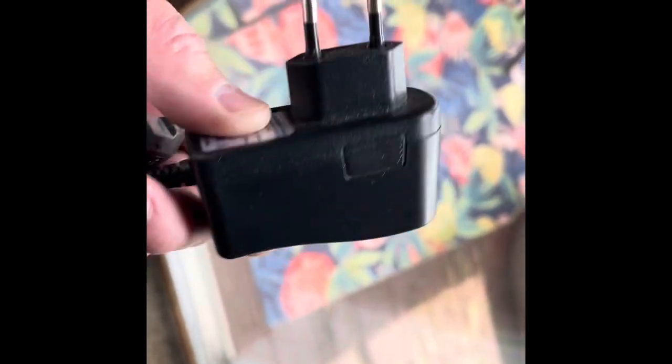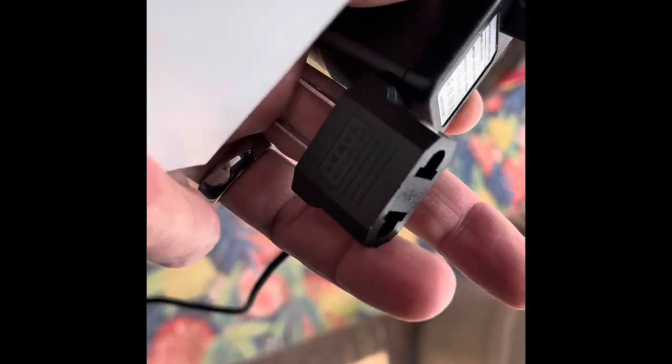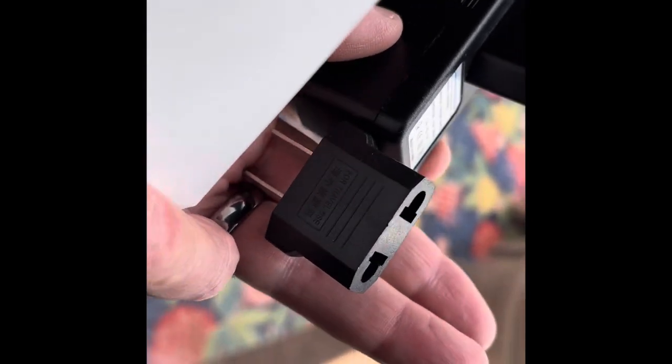I'm sending this charger with it. It's got a European connection on it, but it also has an adapter to go to the US connection.